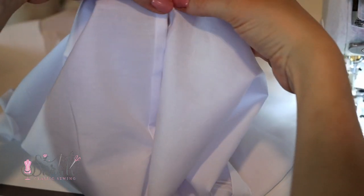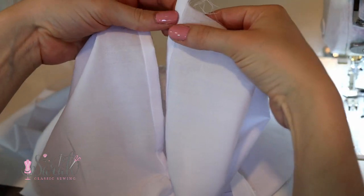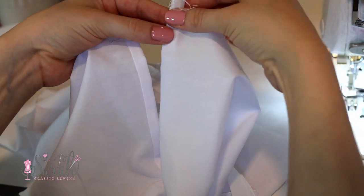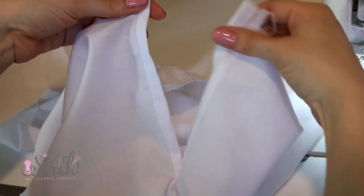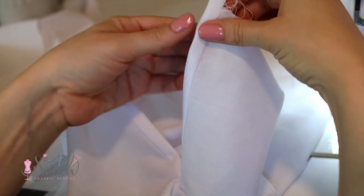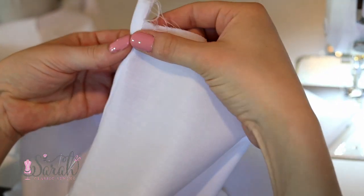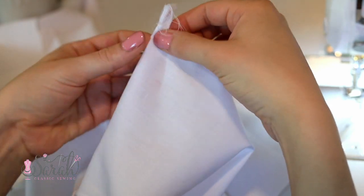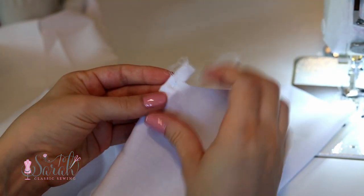Now we have this placket and if you try to put it together as is, it really doesn't want to go — it's kind of awkward. To remedy this, you need to fold one side of the placket under. The saying goes that girls are always right, so the right side is supposed to fold under for girls, and the left side folds under for boys. But the good news is there is no placket police, and I've definitely mixed these up in the past — no big deal. You do need to have one side folded under so the placket sits nicely.